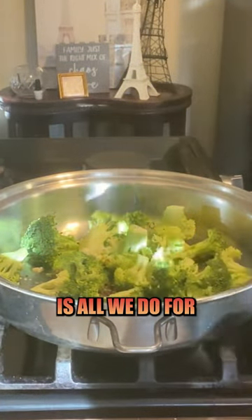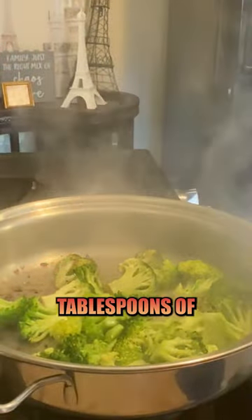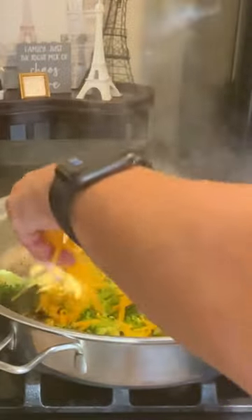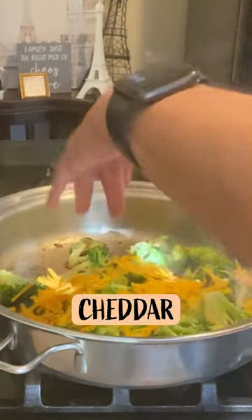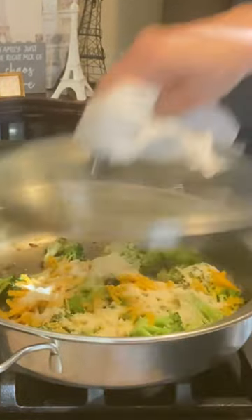This is all we do for about four or five minutes — it was four minutes. Then a couple tablespoons of water, lid back on for one minute. Then a little bit of shredded cheddar and about a tablespoon of grated Parmesan. One more minute.